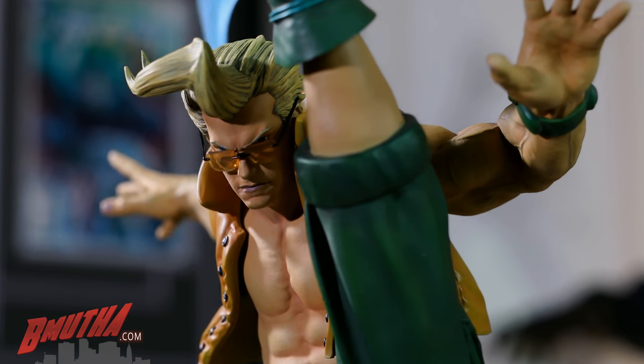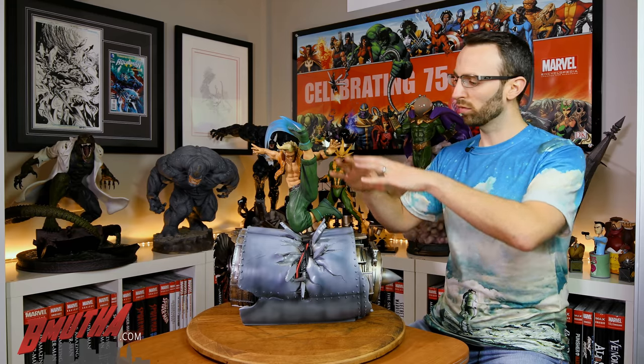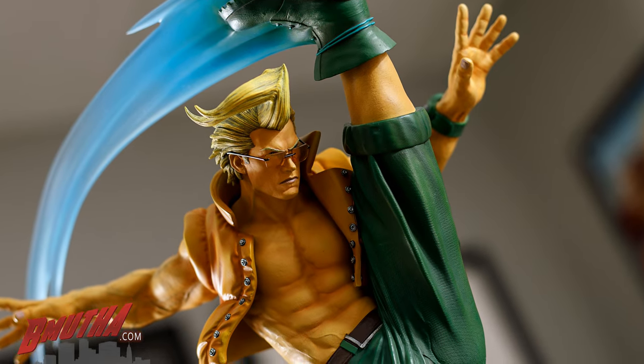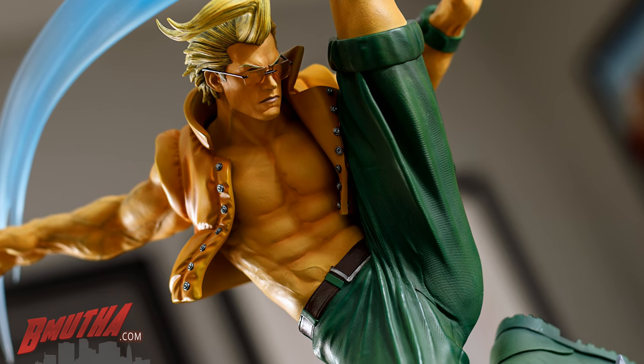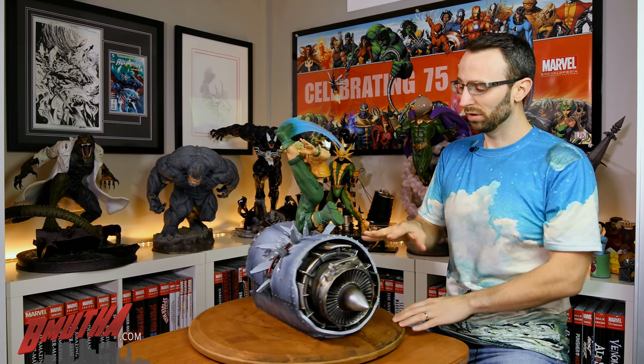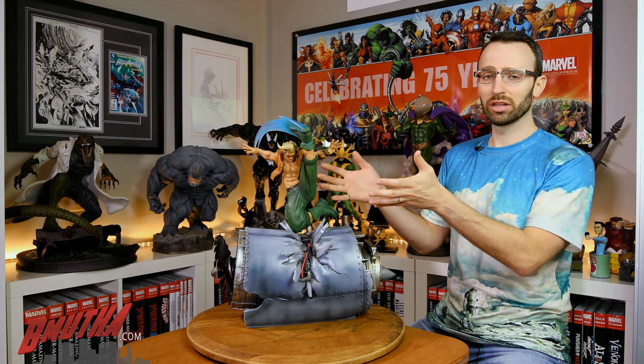As a standalone piece, the base is maybe a bit big and overshadows the character a little bit. But as you'll see when it joins up with Guile, it forms a thematic environmental base. Charlie Nash looks good — this is a production sample so it should be pretty close to the final product, though some things might change. Overall I think this piece is pretty good. I like the dynamics of it, and the base is very cool even though it is large — lots of detail. Charlie Nash is a pretty cool piece overall.